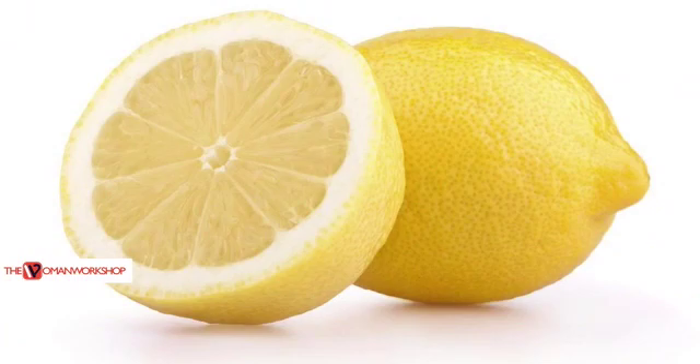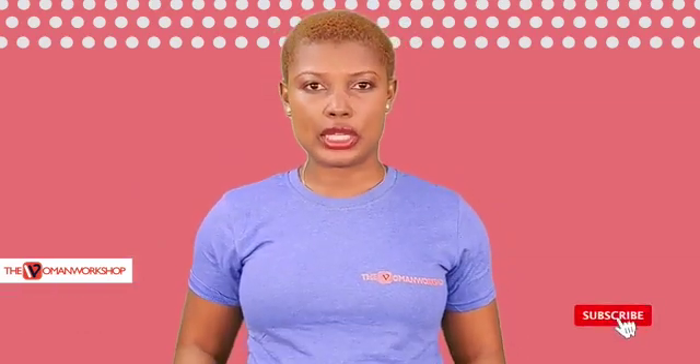I love lemon. Any excuse to talk about something that lemon can do for you, count me in. So, what's another thing that this beautiful fruit lemon can do?